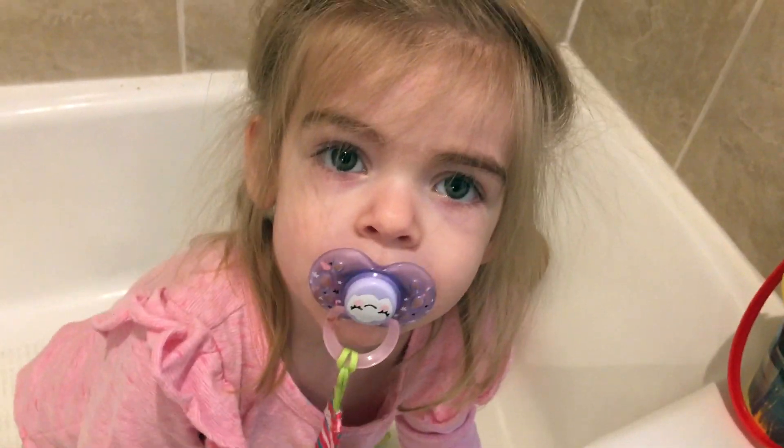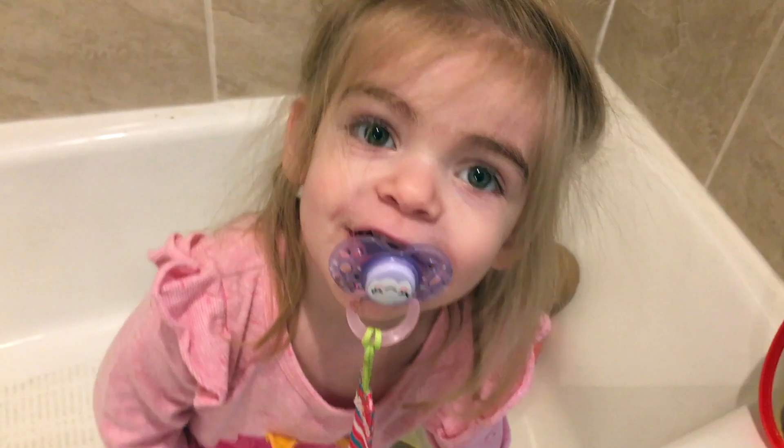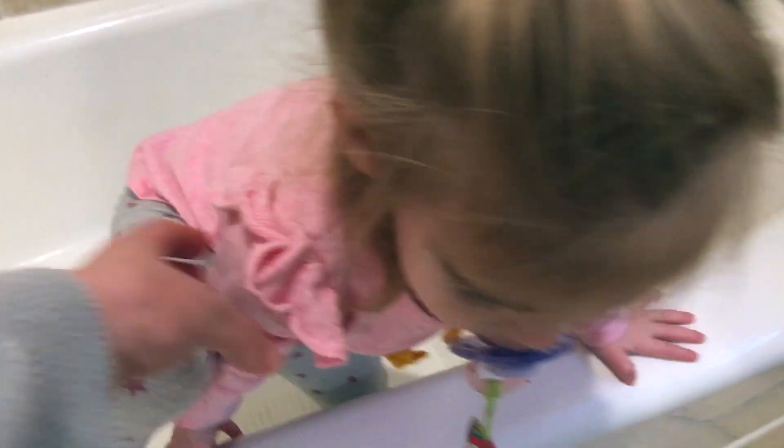Did you get stuck in the tub? Did you get stuck in the tub? You want to come out? Are you going to give baby a bath?